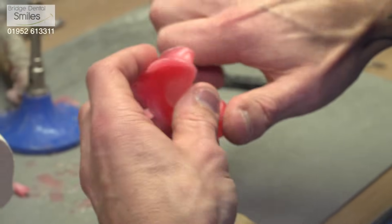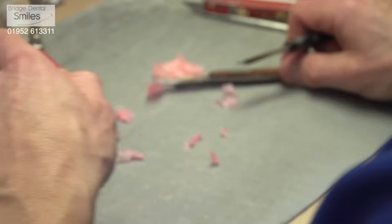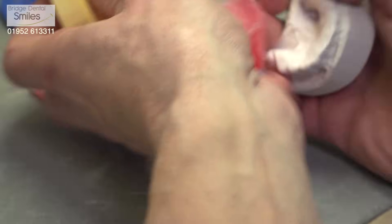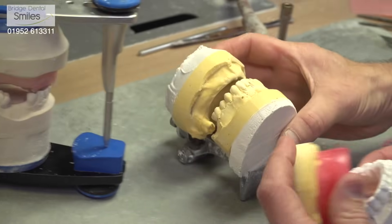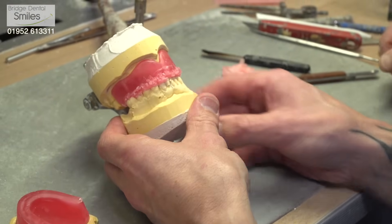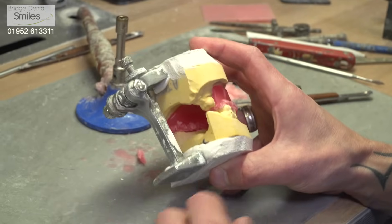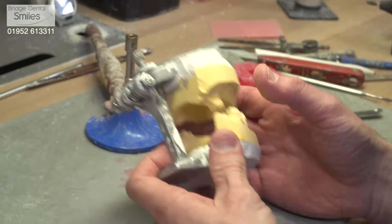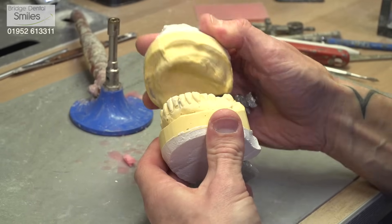This is the wax block — the bite block or occlusal registration rim that the dentist receives from us. The height of it enables him to register the upper jaw against the lower jaw in the correct height relationship. You can see from the articulator over here — that's one that's been used in the mouth — and then we can put the actual acrylic teeth on there to produce the next stage, which is the wax try-in. The basic articulator is what we call a simple hinge: it's a simple open and closing arrangement in one direction, and produces a basic centric relationship — just a jaw opening and closing relationship.